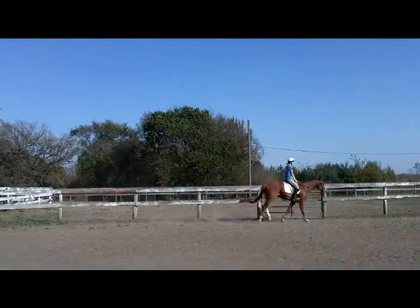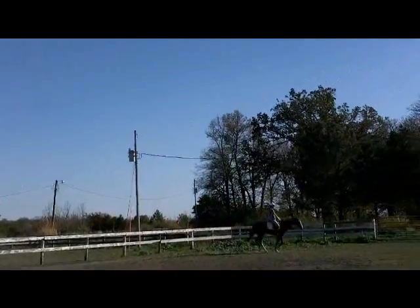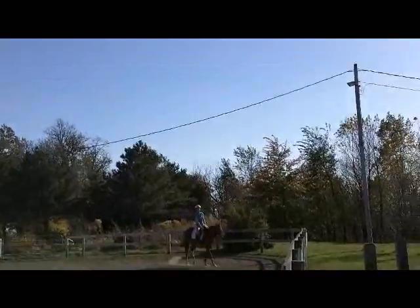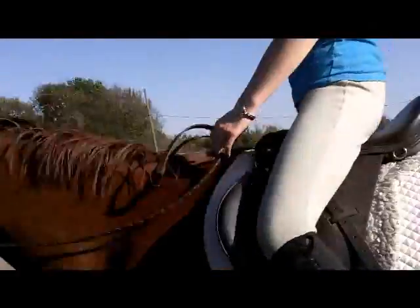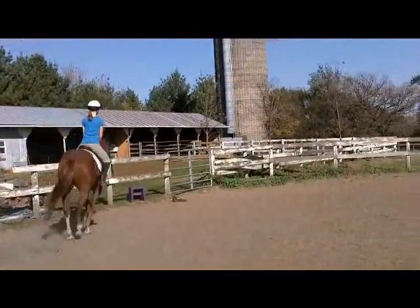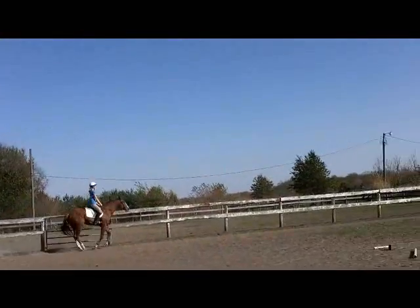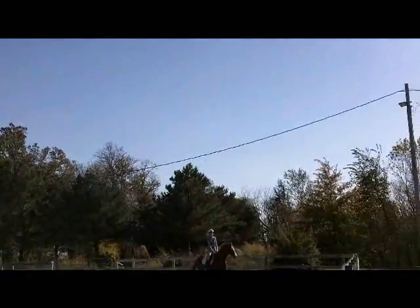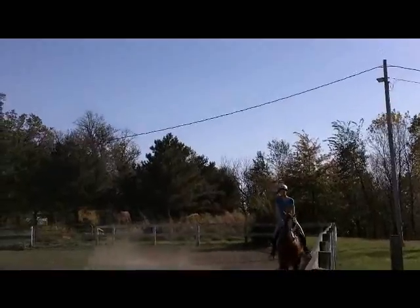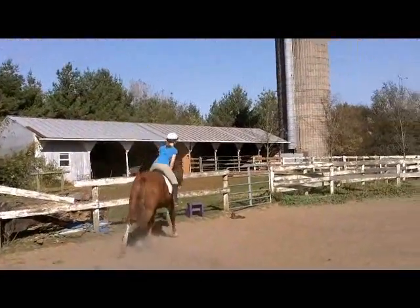Good, elbows in — that looks much better. Roll with him with the saddle, there you go. Thumbs on top. Good, toes in, close your fingers — your reins are slipping through your fingers. Give him a kick, kick. Relax into the saddle, there you go. Okay, and into jump position. Good, chest out, shoulders back, much better — heels down.